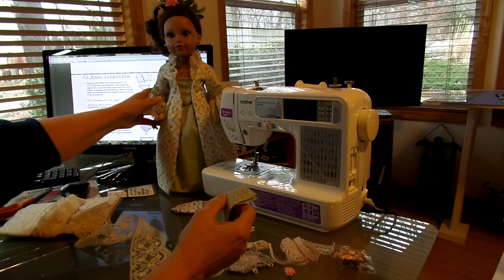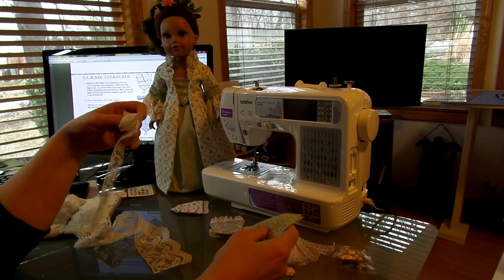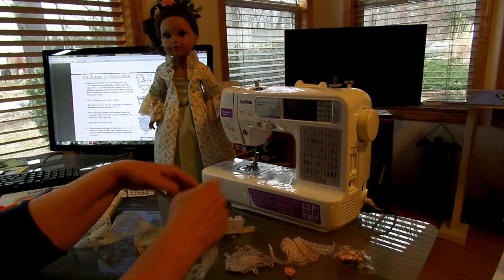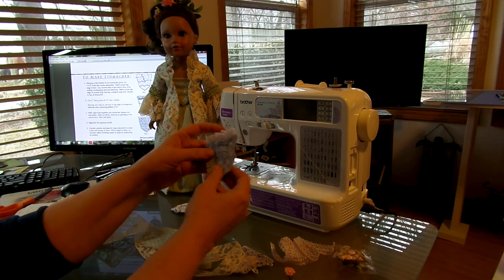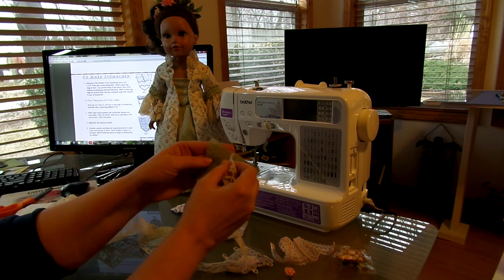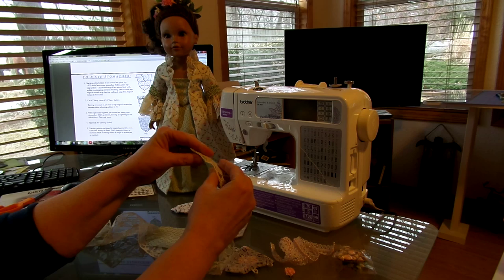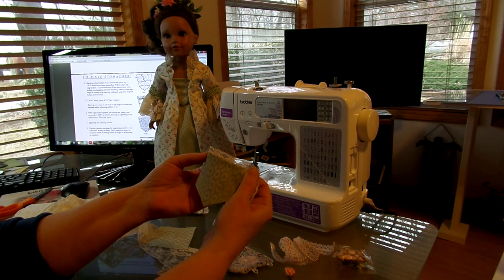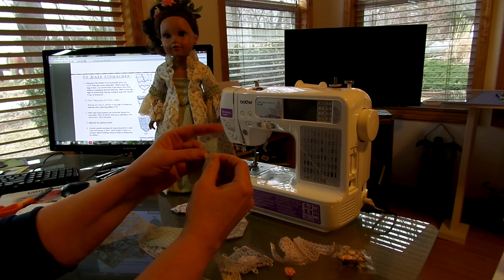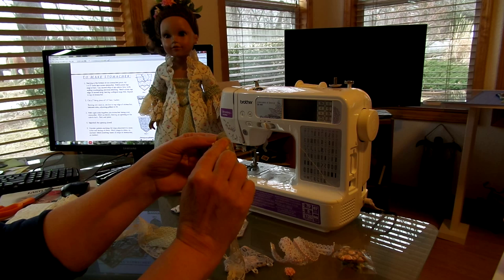The pattern calls for using two different stomachers, so you have a bunch of different options. The only thing I need to mention is when you're doing lace on the top, you have to make sure you don't get that lace in your side seam. Tuck your ends in a little bit and get the lace at least a quarter inch away from the edge so you don't sew it into the side seams.